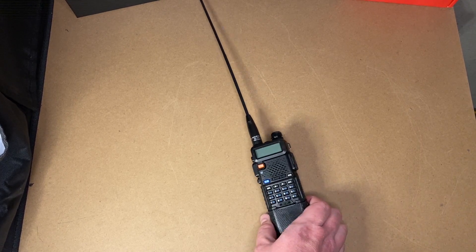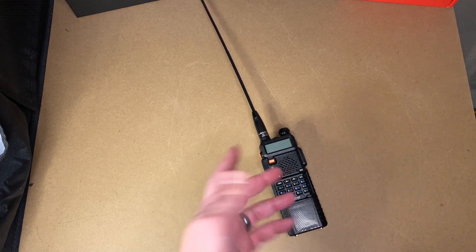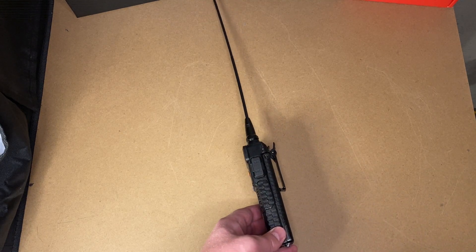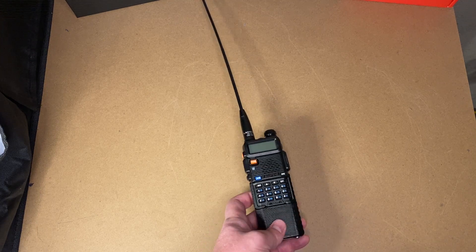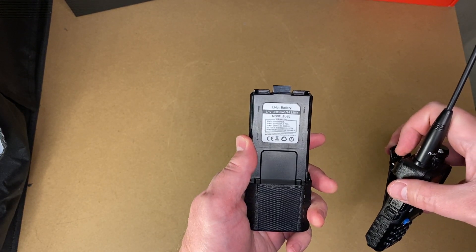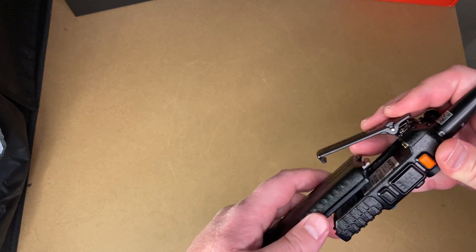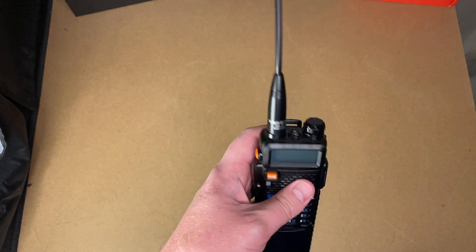This is my GT-5R — this one I use quite a bit. The GT-5R is about $19.99. The Nagoya is about $20. And this particular battery was $15.99 — it's actually come down in price a little bit. This battery gets you about 3,800 milliamp hours. So you run this for a while, and it works — it works really well.